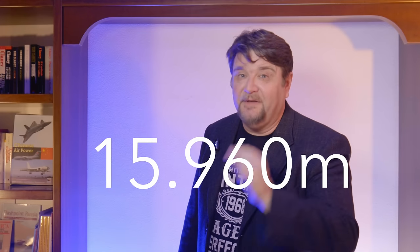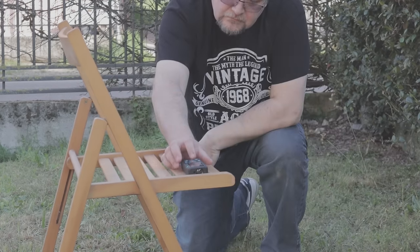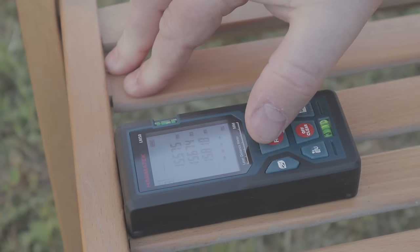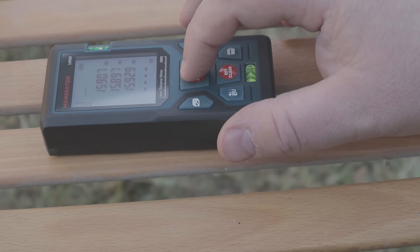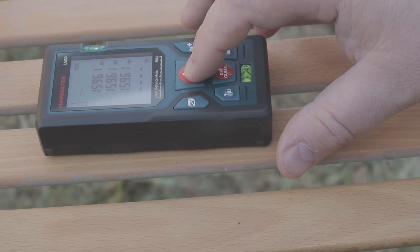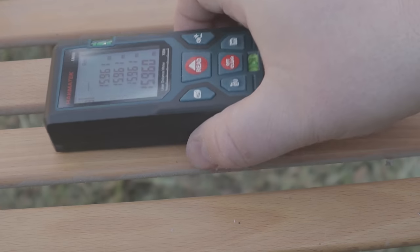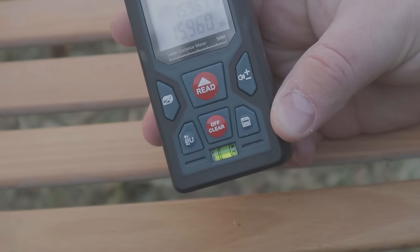And this brings us back to the initial experiment. Did I manage to measure exactly 15 meters and 960 millimeters in my garden? That's difficult... 961. 15 meter 960 — this is the length tip to tail of a Eurofighter.